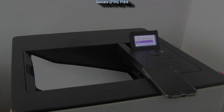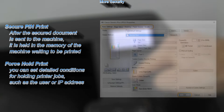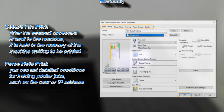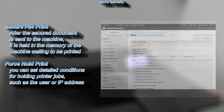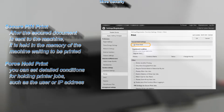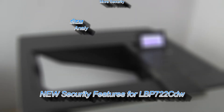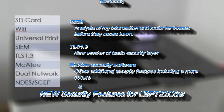There are more security features available on this model. From the driver you can use secure as well as force hold print. Additionally there is secure boot, built-in antivirus, and some other security features.